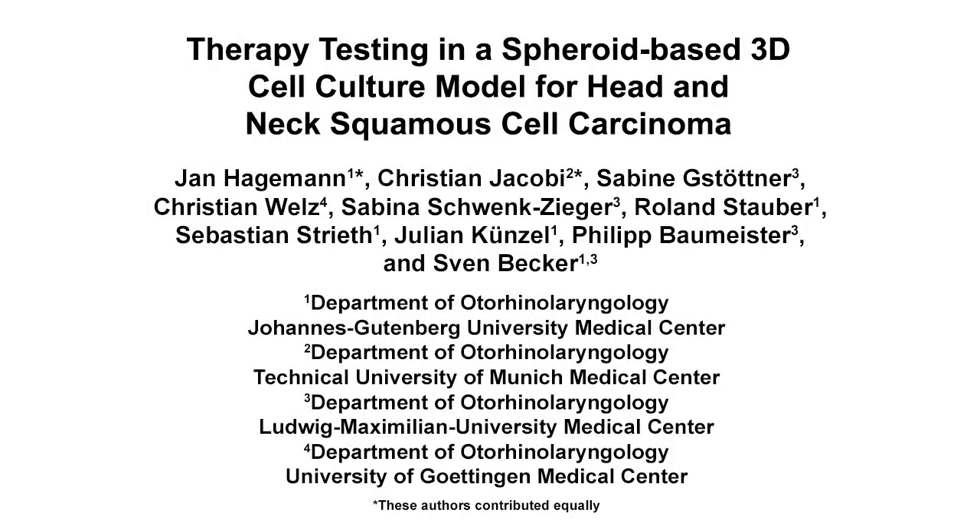The overall goal of this in vitro method is to generate three-dimensional cell culture spheroids that enable the testing of current standard or experimental therapy regimens for head and neck squamous cell carcinoma. This method helps us to understand three-dimensional tumor growth of head and neck cancer cells when exposed to radiation or chemoradiation treatment.